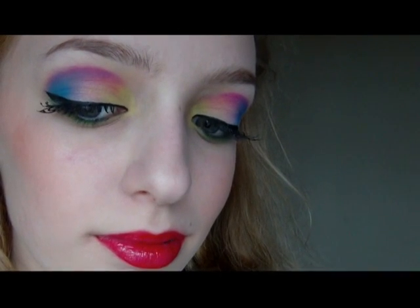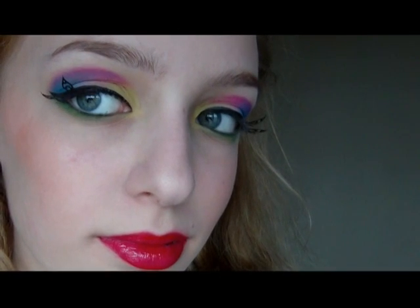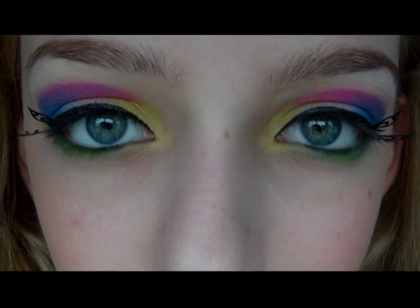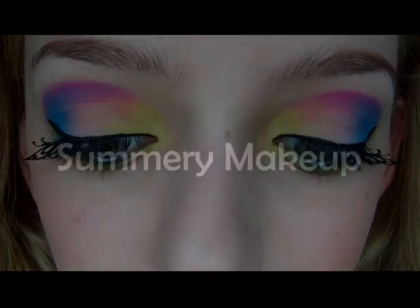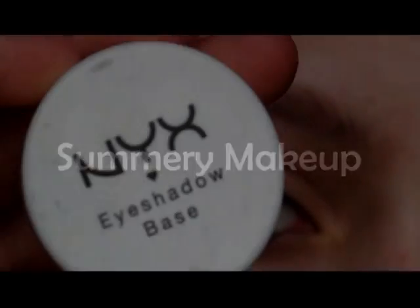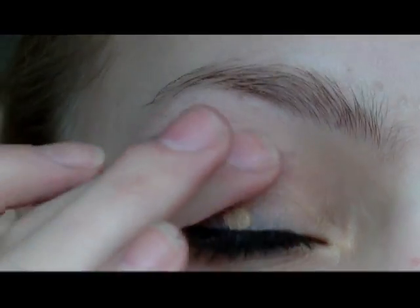Hey guys, so this tutorial is for bright summery makeup, and this video was actually filmed around a year ago, because I recently got a whole load of makeup videos from ages ago off of the hard drive of my old computer. So I thought that since I haven't had much of a chance to film any videos recently, I would just re-edit some of my old videos into tutorials for you guys.